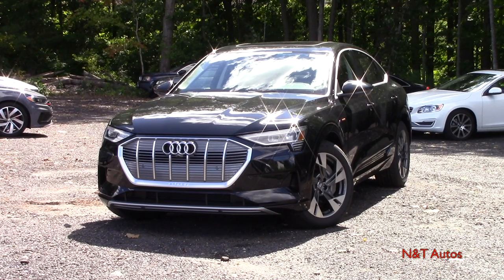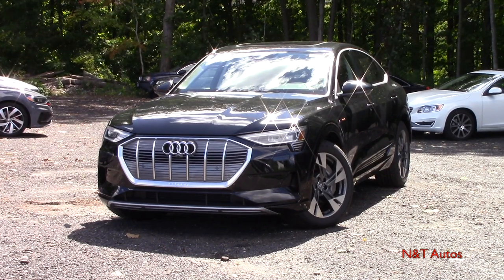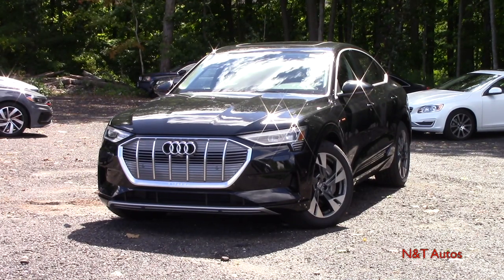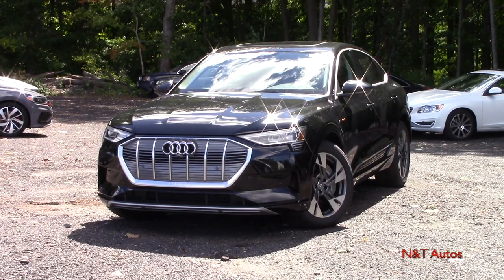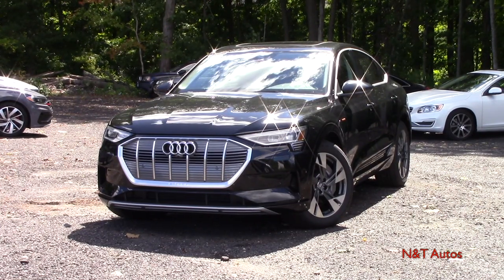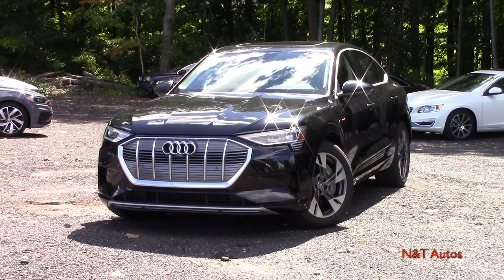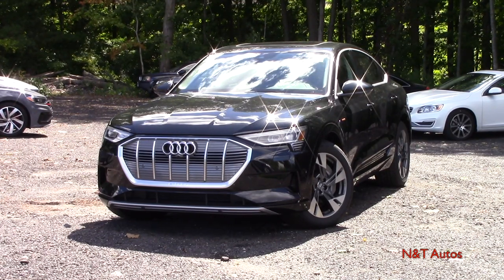Hello ladies and gentlemen, welcome to yet another in-depth first-person walk around here on NNT Auto Reviews. My name is Tyler, as always behind the camera, and today we are taking a look at an all-new all-electric Audi SUV — the 2020 Audi e-tron Sportback in the baseline Premium Plus trim level.